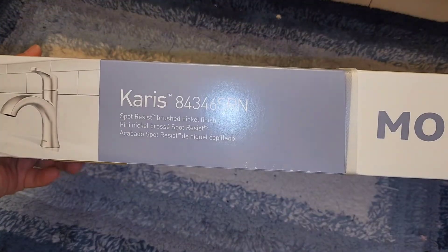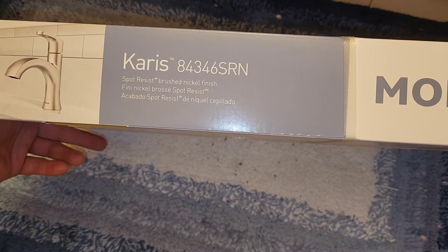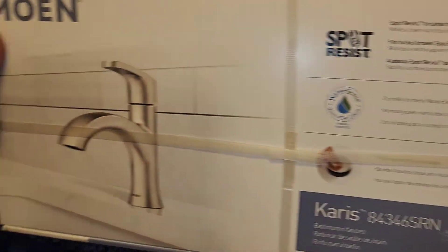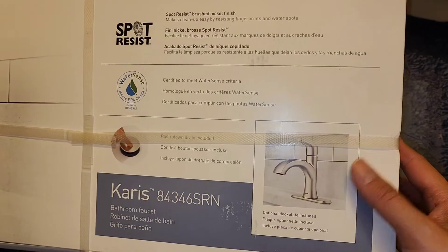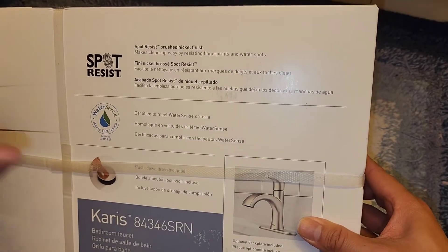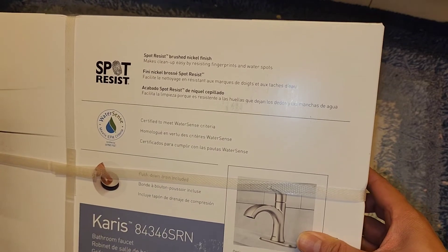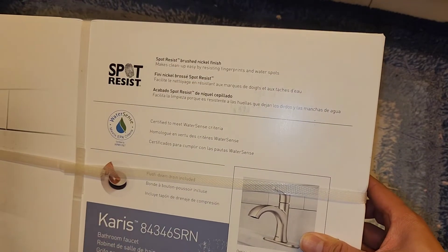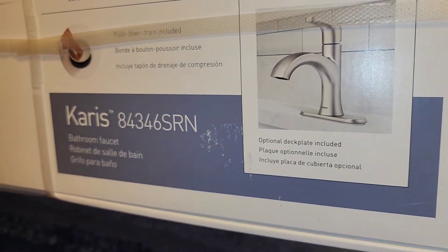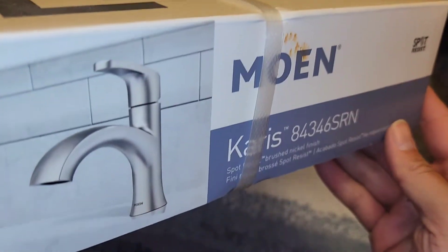This is the Moen Karis 8346SRN, spot resistant brush nickel finish. They have different languages on the box by Moen. This just has the one faucet and a little push-in plunger thingy to clog the drain. The old sink had a pull-up thing on the back, so we'll see. Optional deck plate is included, and we are going to use that because our faucet has three holes in it, so we're going to use that plate to cover them up.